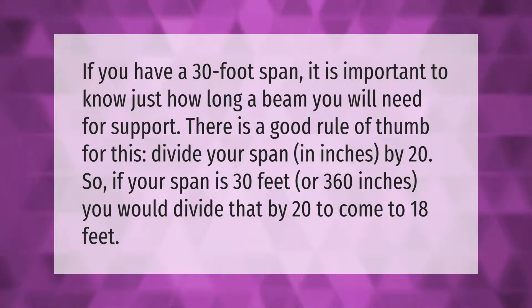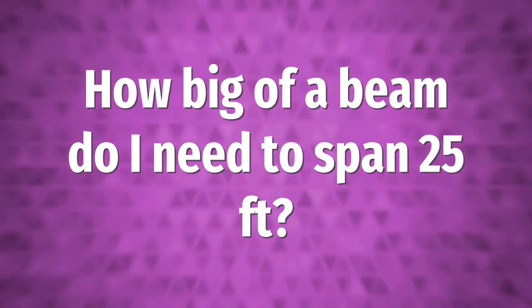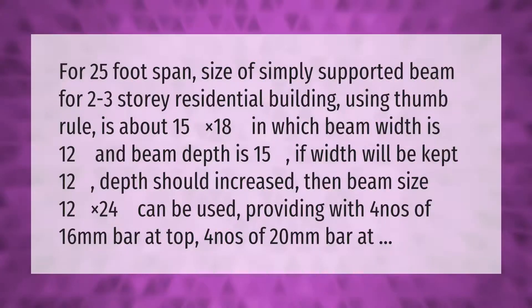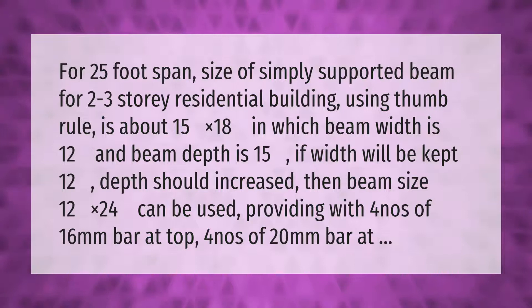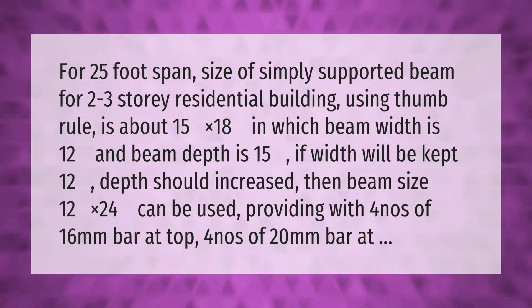For a 25-foot span, the size of a simply supported beam for a two to three story residential building using the thumb rule is about 15 inches by 18 inches, in which beam width is 12 inches and beam depth is 15. If the width is kept at 12, the depth should increase — then a beam size of 12 inches by 24 inches can be used, providing four nos. of 16mm bar at top and four nos. of 20mm bar at bottom.